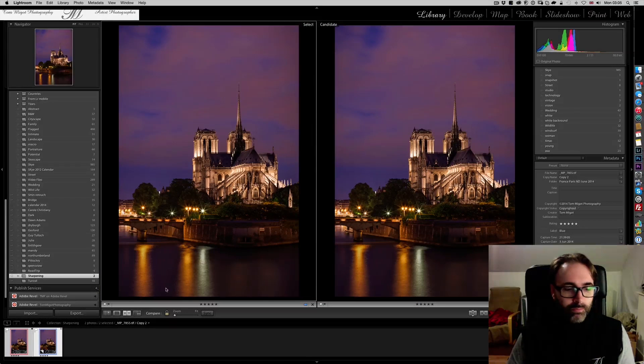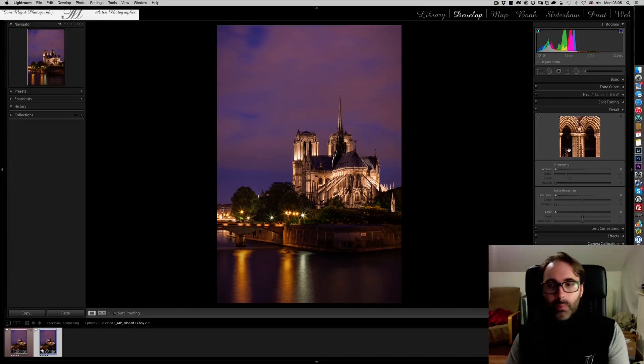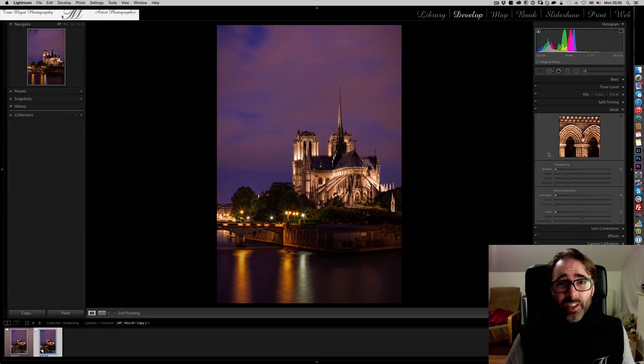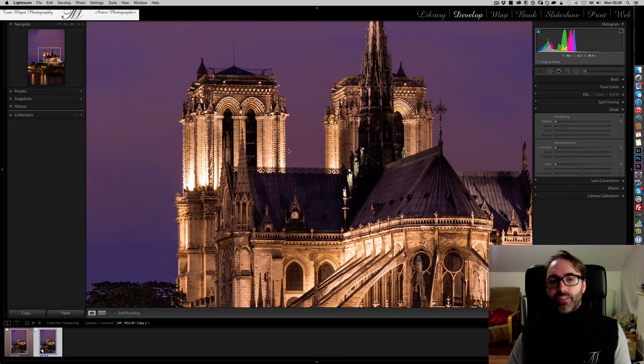First, we go into the Develop Module. As you can see, I don't have any history — we start at zero. We can close the Basics panel here. Everything we're going to do happens in the Detail Panel on the right. There's a small magnifying glass window with a selector on the left to position it wherever you want. Personally, that window is too tiny even on my 27-inch iMac. So the way I work is to collapse it — and when I do, there's an exclamation point on the left. If I click it, my magnifying glass becomes basically my entire screen, and that's what I like to use.